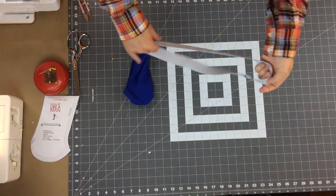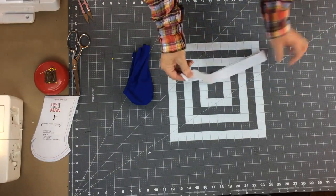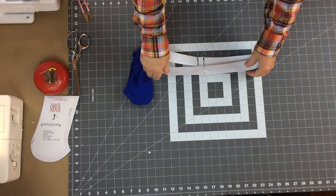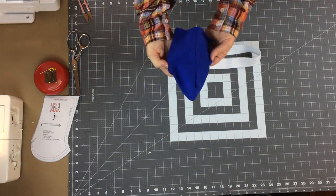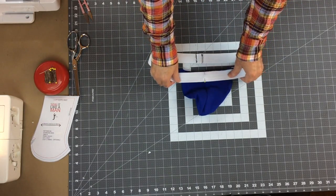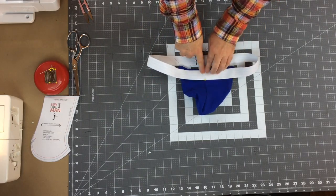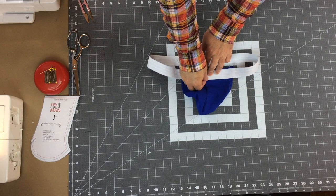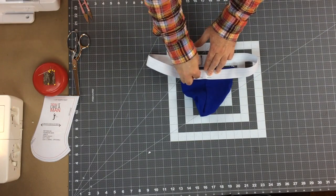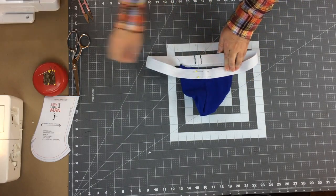Now we have our elastic ring for the waistband. I need to find the center front, so I'll fold at the seam, fold it in half, and mark where the center front is - which is opposite the center back. I'll lay this out and grab my pouch - this is the face side. I want to lay my elastic right on top of the pouch, matching the pin for the center front to that center front seam on the pouch, and pin it in place at the bottom.